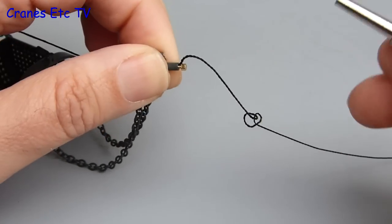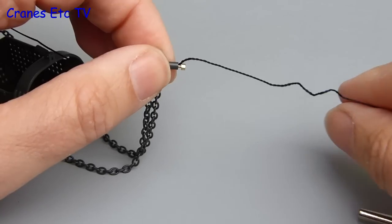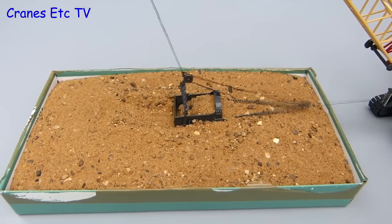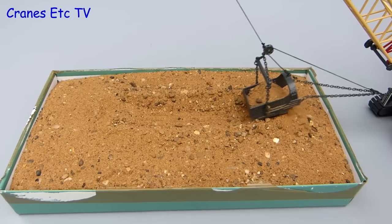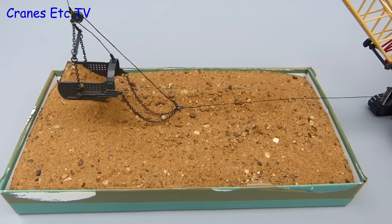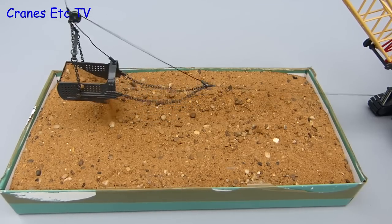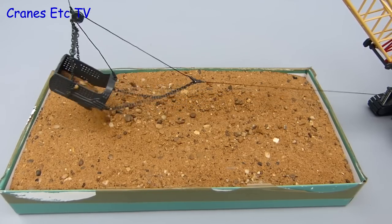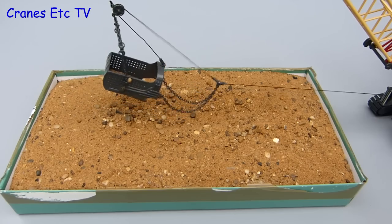Let's test the dragline bucket and see how it works — you can see it being dragged in to scoop up the sand. To empty the bucket you unwind out the fairlead and then at a certain point the bucket tips forward and discharges its load. Not a perfect test but it gives you an idea how the real bucket works.